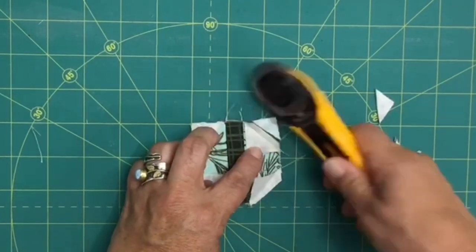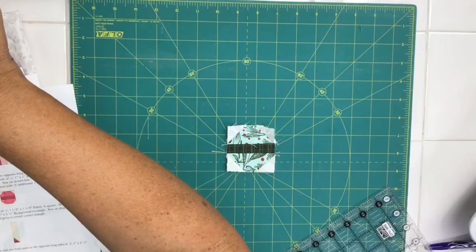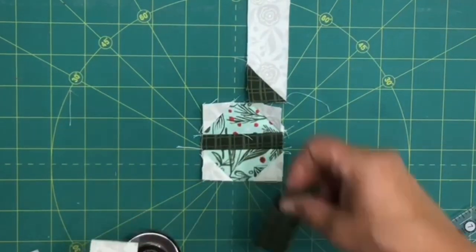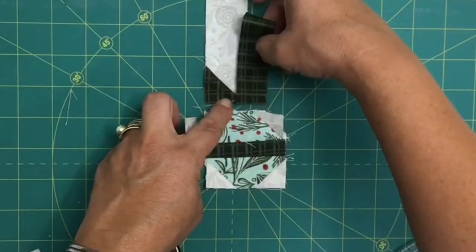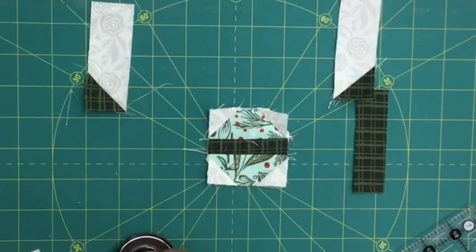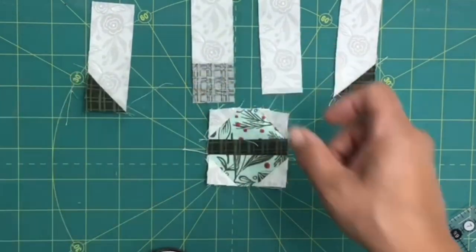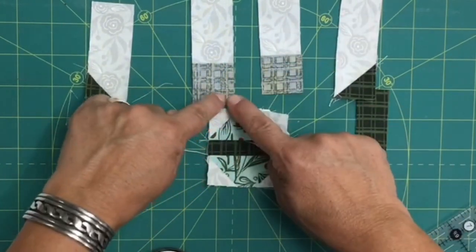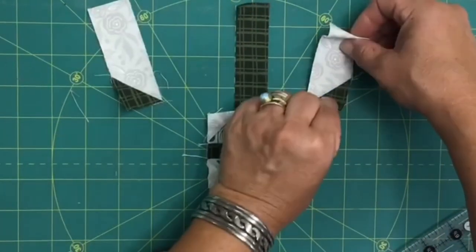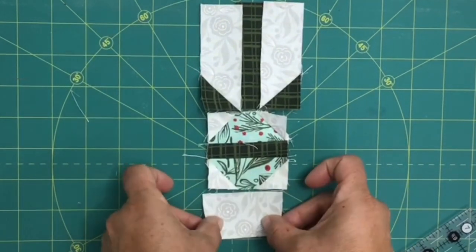Finishing up the letter O: at the top of the ornament you add pieces with a little bow in the center. To make those units, take two long rectangles, then sew two squares into the corners as mirror images — one angle goes this way and the other goes that way — so you get the two opposing angles that shape the bow. Add the center band to hold it together, strip piece those units, and make sure the width matches the ornament below. At the very bottom, sew a rectangle onto the bottom of the ornament unit.